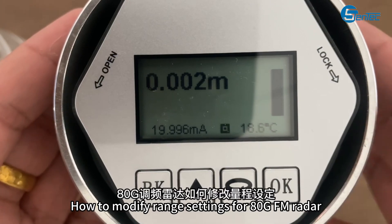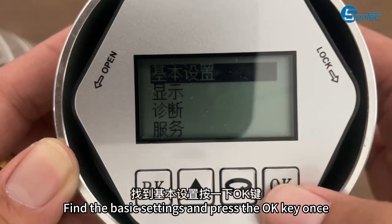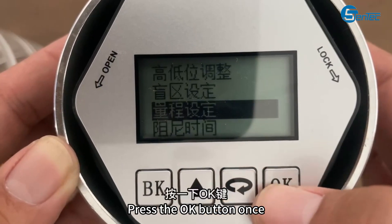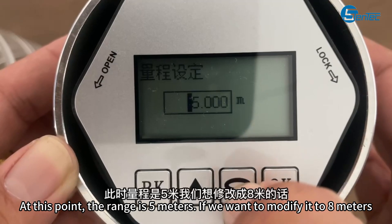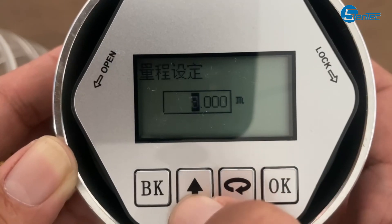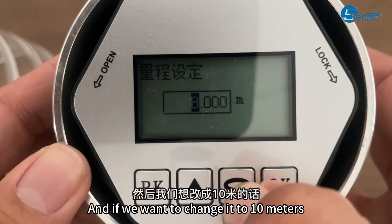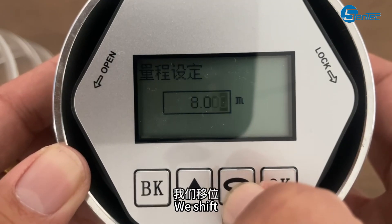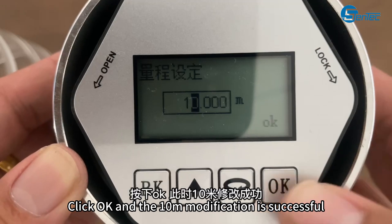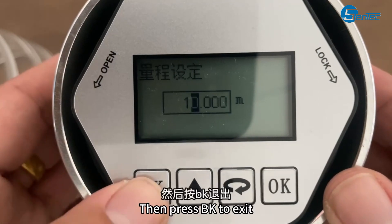How to modify range settings for the Bosh GFM radar. Press the OK button on the numerical interface. Find the basic settings and press the OK key once, then press the 3rd key to scroll down. Flip to range setting and press the OK button once. At this point, the range is 5 meters. If we want to modify it to 8 meters, press the Shift key once, flip up, and change it to 8. Press the OK key — successfully modified after flashing OK. To change to a smaller value, shift, press the up arrow, change the digit, click OK, and the modification is successful. A range 1 meter larger than the lower range is sufficient. Then press BK to exit.